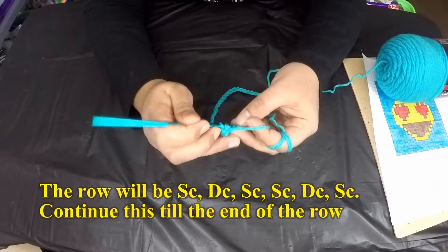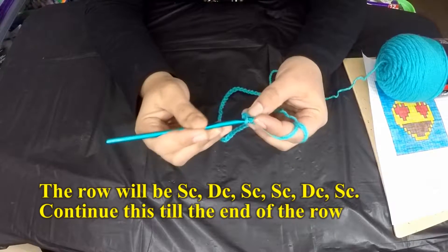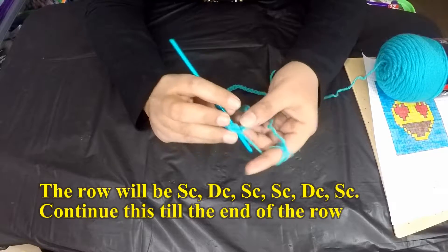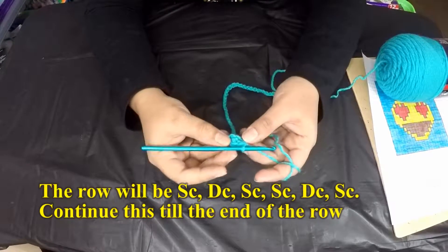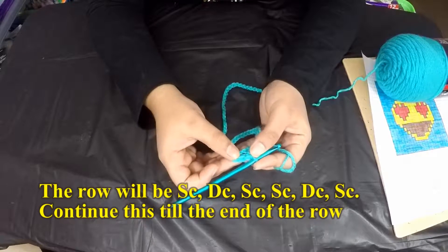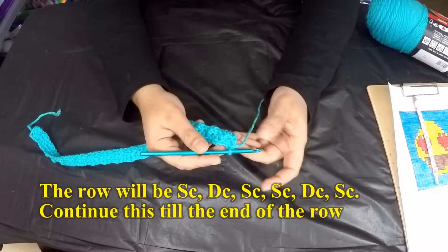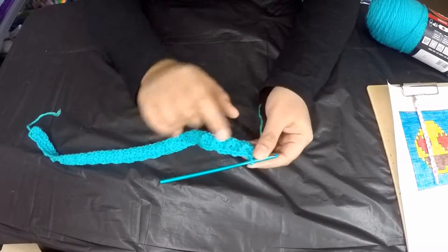Make a single crochet into the second chain from the hook, then a double crochet in the next stitch, then a single crochet in the fourth stitch. So single crochet, double crochet, single crochet — that is half of the first box completed.